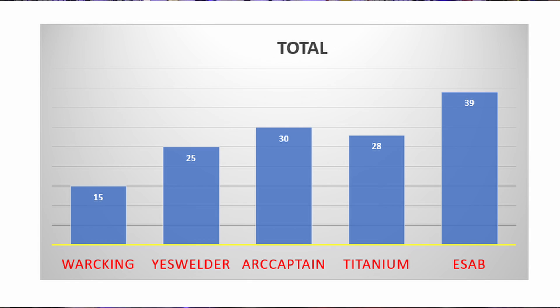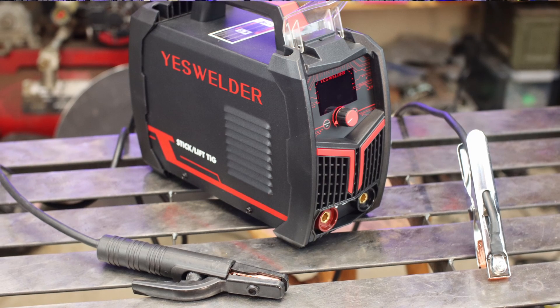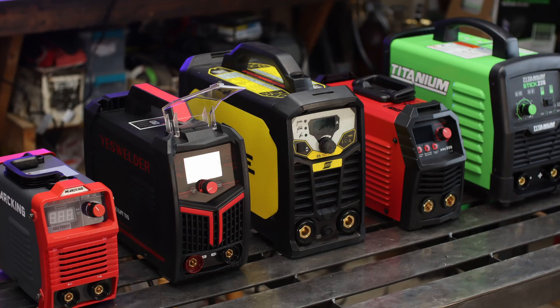Looking at the final numbers it wasn't a big surprise that the ESAB ended up on top. I was surprised that the Arc Captain and Yes Welder did fairly better than the Titanium. All categories had equal weight in this ranking, but that might not apply to you — if price is a big deal, weight it three or four times more and the ESAB is no longer on top. Take these numbers and play around with them to figure out what works best for you. Hopefully this video gives you an idea of the different categories and features to look at when searching for a welder.